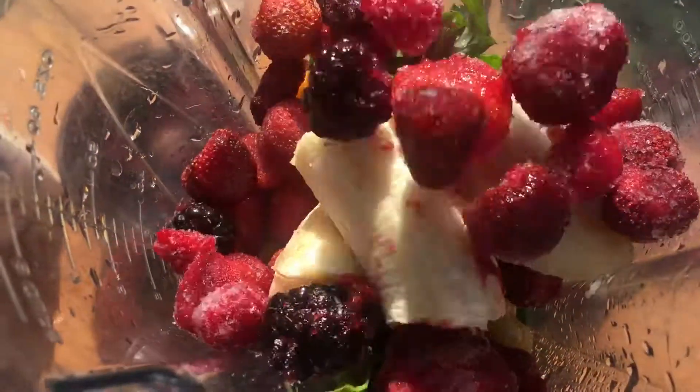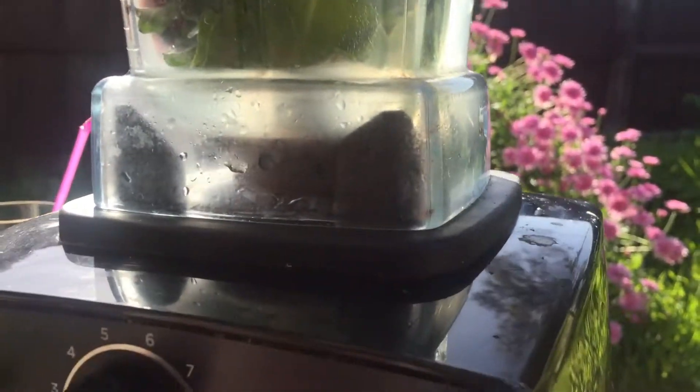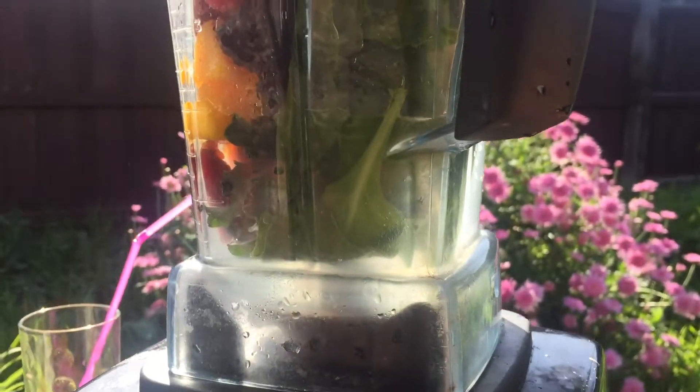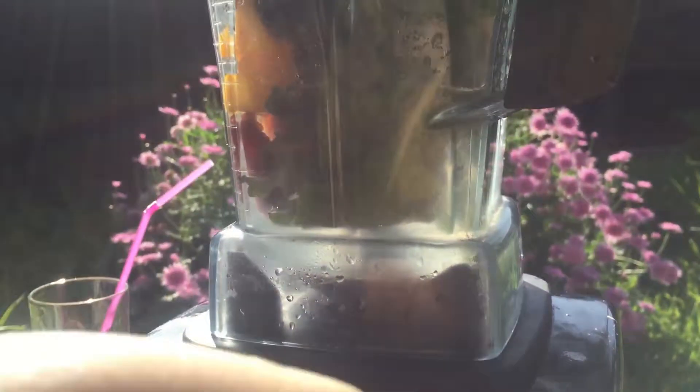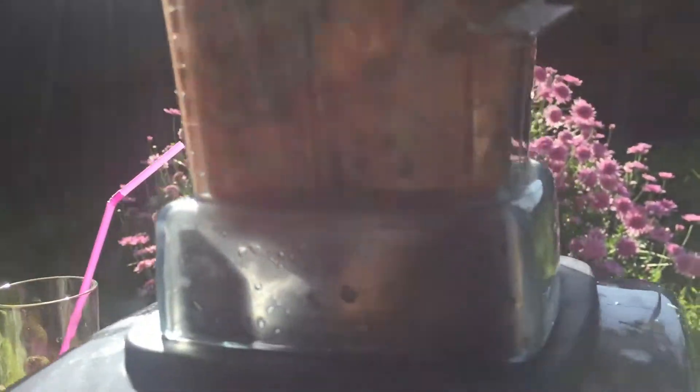You can also easily substitute the coconut water for milk, almond milk, or you can even add a cup of chilled green tea for that detoxifying weight loss smoothie. I'm using a Vitamix here, so it'll take me about 20 seconds for the smoothie to be all blended and ready to go.